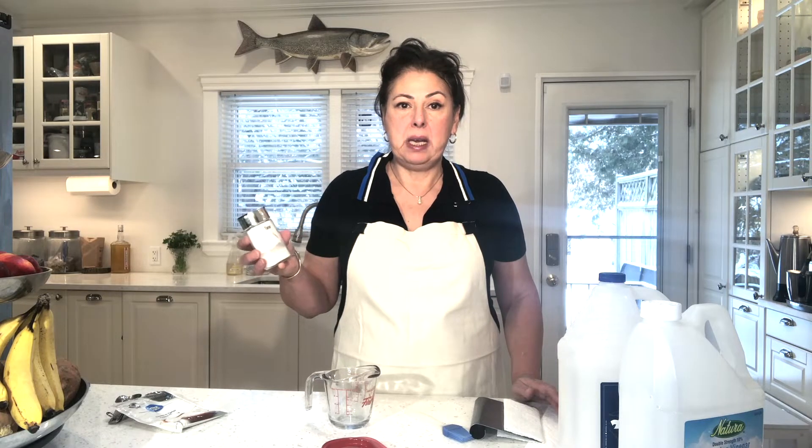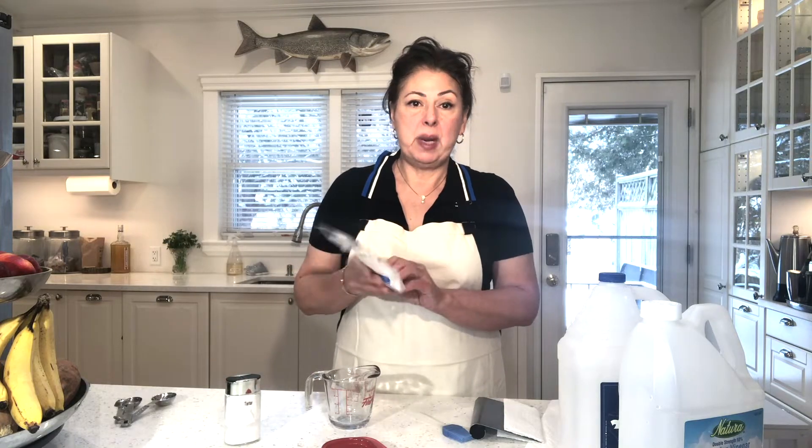The cream of tartar cannot be substituted. Cream of tartar is actually potassium bitartrate and it's specifically a derivative from grapes or from the winemaking process. This is very specific — I've tried baking soda and it does not work the same way. So make sure it's cream of tartar, and you can buy it in bulk which makes it more economical because I know it can be expensive in the small bottles.